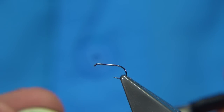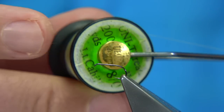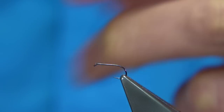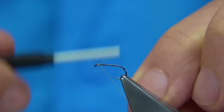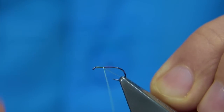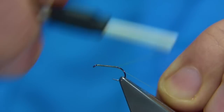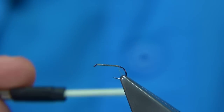The thread I'm using is a Unithread — in this case a light Cahill in 8-0. I'm going to run the wax through the first 5 or 6 inches or so. Start the thread at the eye, then work my way down until I get to the point before it goes round the bend, and then remove the base piece.